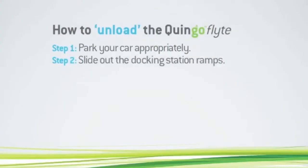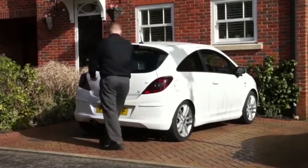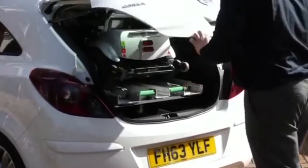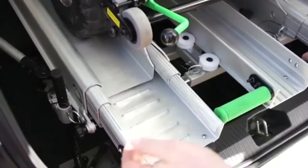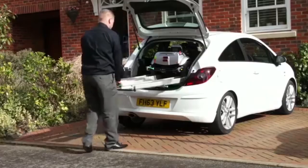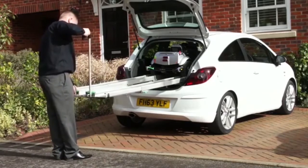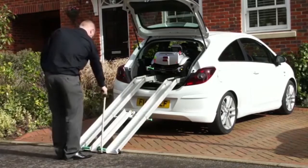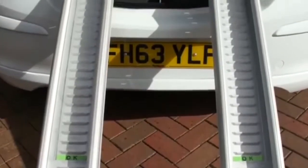Step 2: Slide out the docking station ramps. Firstly, fully open the tailgate of your car. On the left-hand side of the docking station, release the locking latch. Now grab both the green handles and fully extend the ramps. Here you can use the assisting cane to avoid unnecessary bending. Two sets of OK labels will be displayed to confirm that the ramps are fully extended.